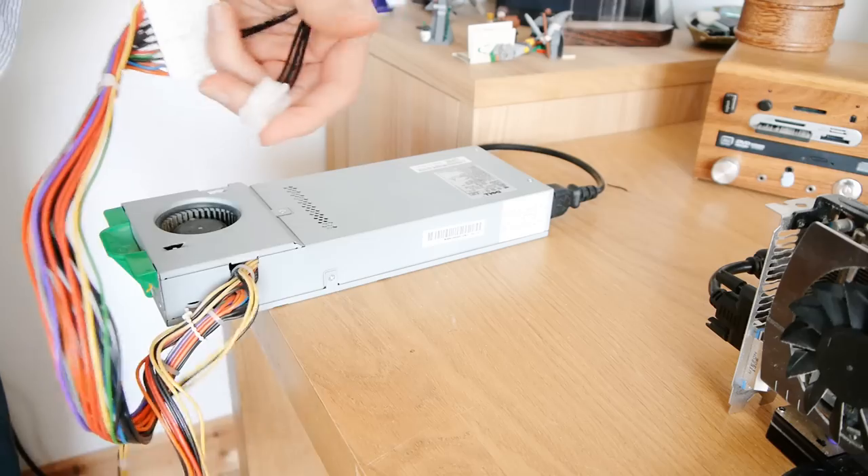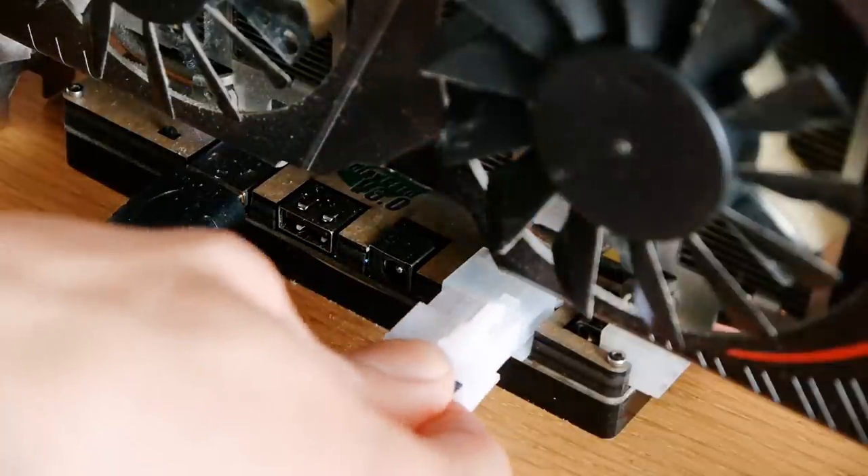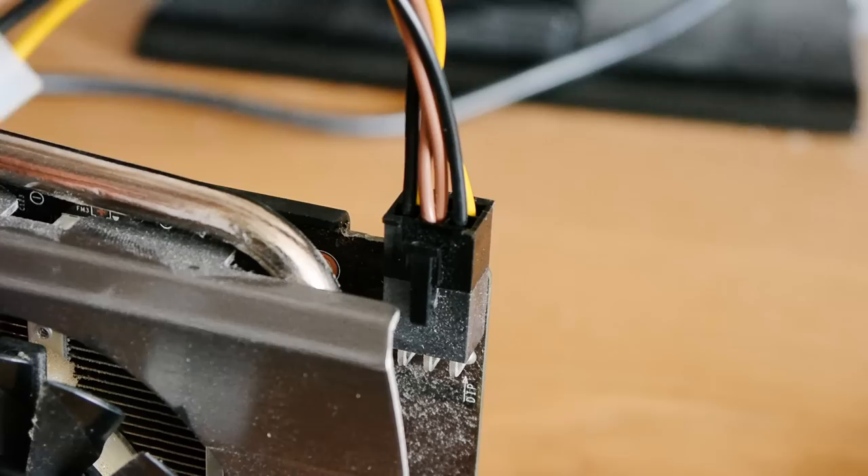This cable plugs into the 20-pin motherboard connector and the 4-pin CPU connector. As with most cards, it needs additional power through the PSU's PCI Express power connector.